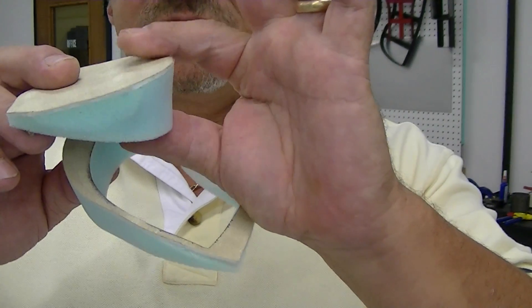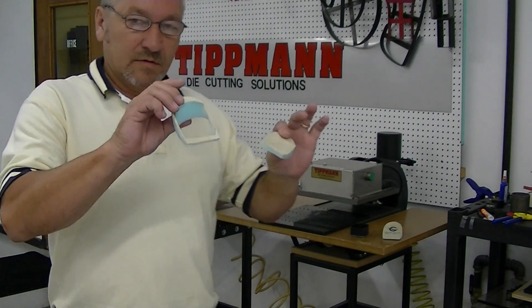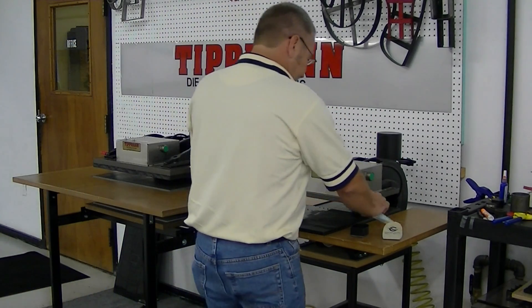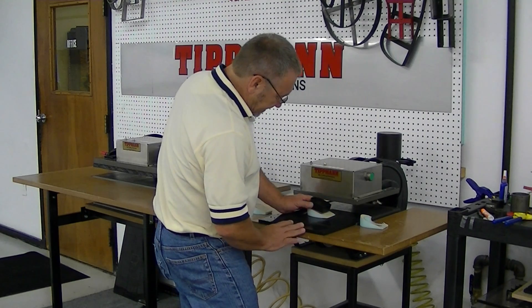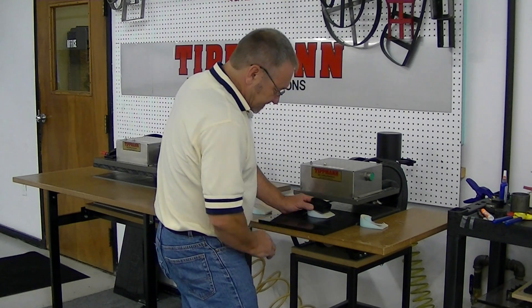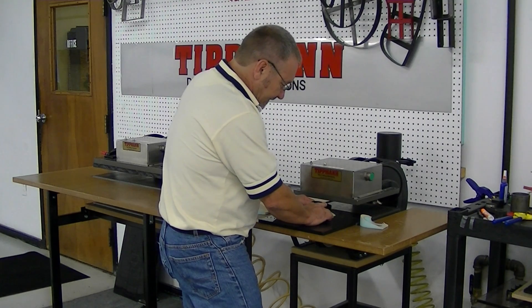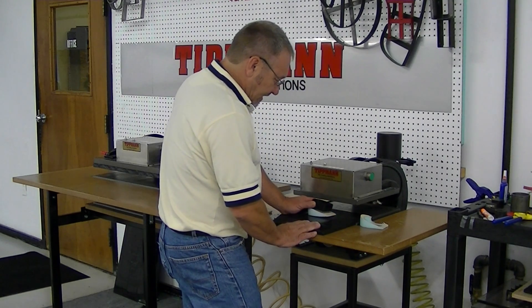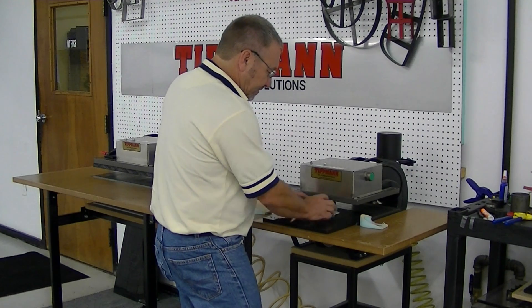What I'm worried about is this thickness here being too big for your dies going into the sheet. As you can see, at an angle like this, it's not down low enough for the die to go in. So I'm not sure how that will work out for you with the thickness of these heel pieces.